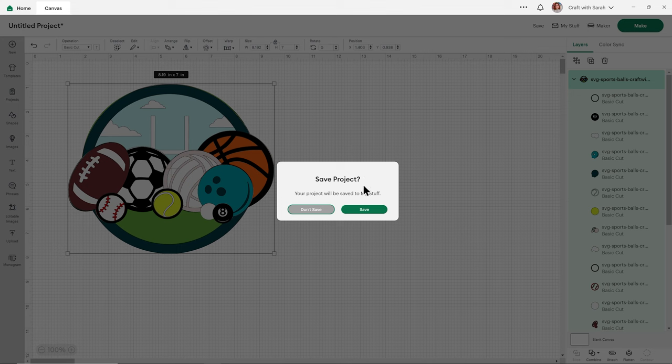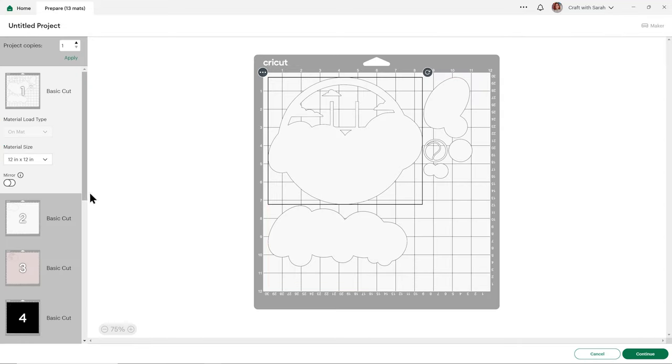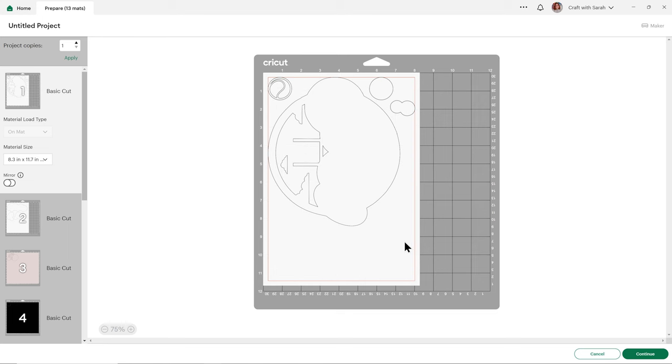Design Space now has a little prompt asking if you want to save before you send it to the machine. As I didn't really do anything to it, I'm not going to worry about saving it. Design Space will now separate out all of your colors. You can change the paper size in the drop-down and click and move things about by dragging with your mouse to take up less space on your cardstock. Just make sure nothing overlaps. When you're happy, press continue and follow the on-screen instructions to get everything cut out with your Cricut machine.